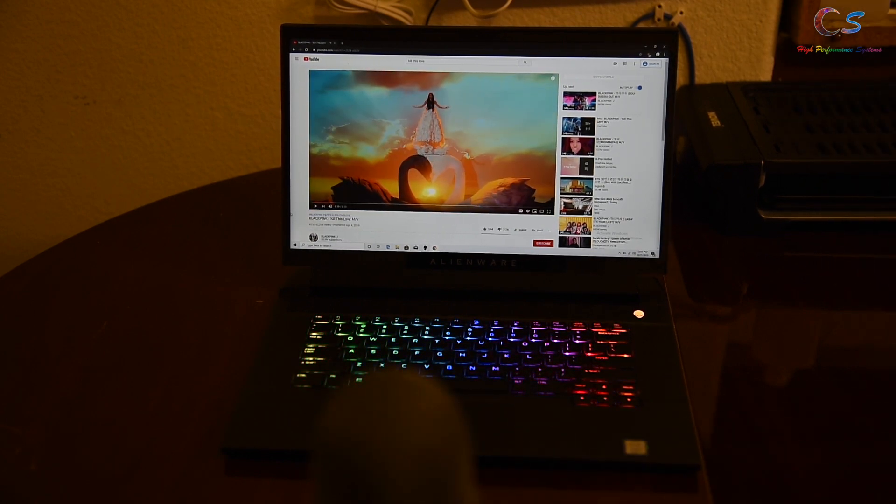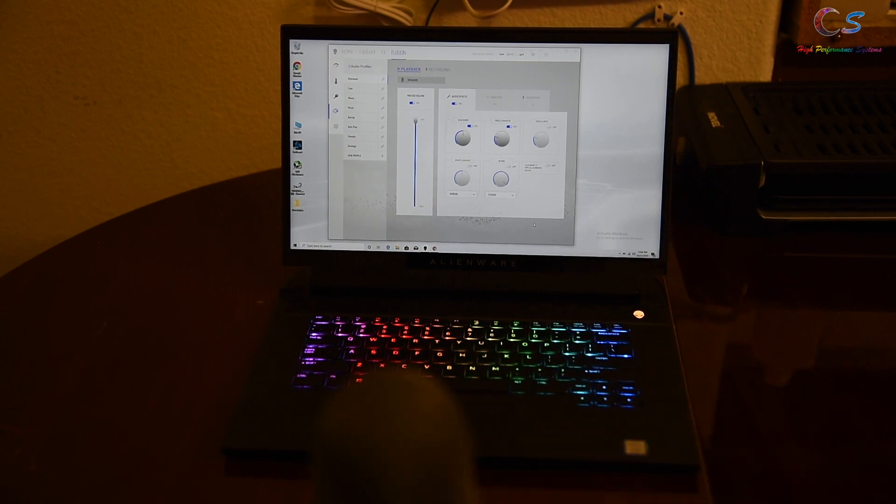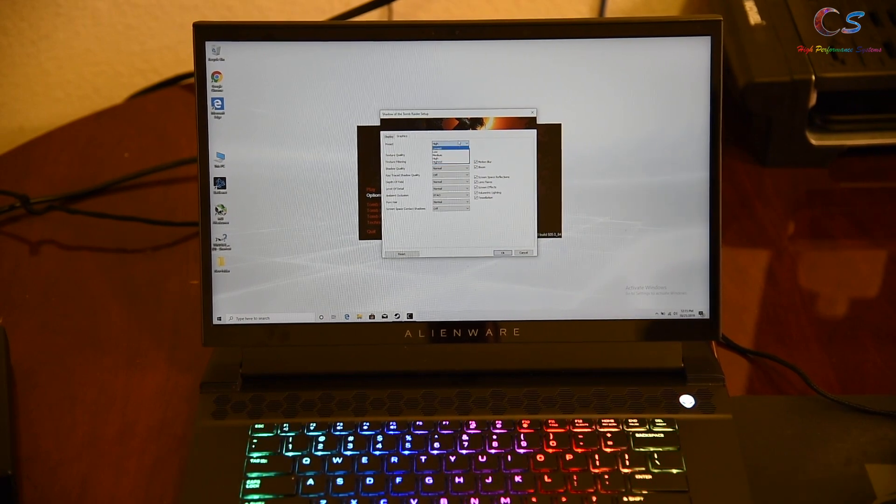The speakers do get loud and they lack bass — there's no dedicated subwoofer. With my custom settings they sound much better, but still not as good as a MacBook Pro. They definitely need some work, so let's try out some games.